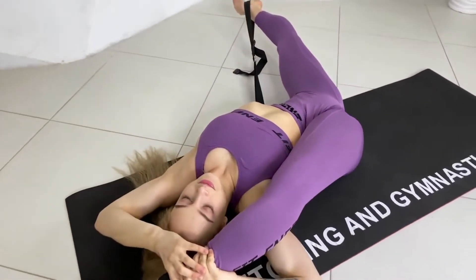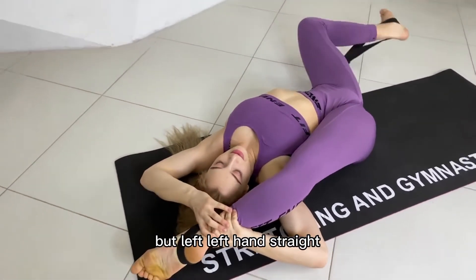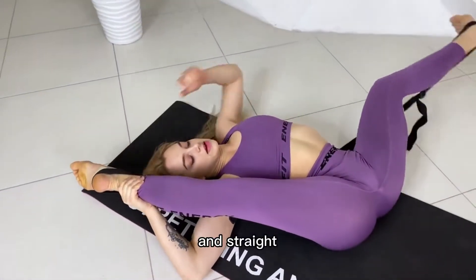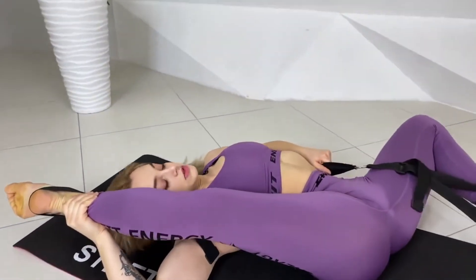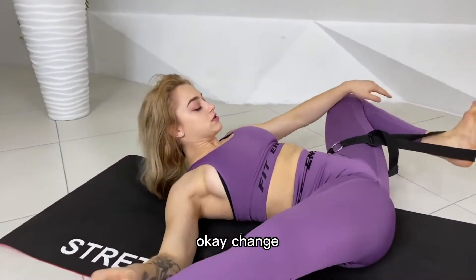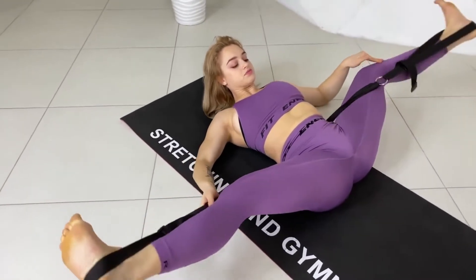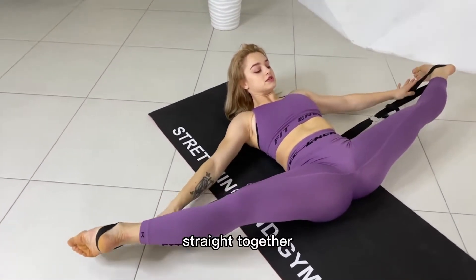Very nice. Bend left leg and straight, bend and straight. Okay, change your position, straighten together.